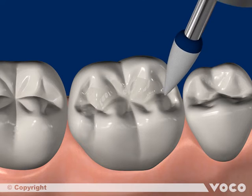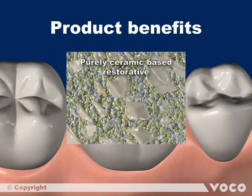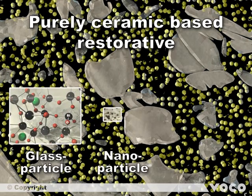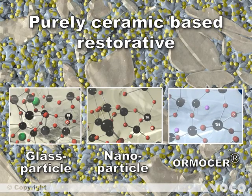The use of Admira Fusion leads to many advantages. A high biocompatibility is achieved by the pure silicate technology. This means the three main ingredients — glass particles, nanoparticles and Ormocer resin — are exclusively based on silicon oxide networks. There is no use of conventional methacrylate monomers.